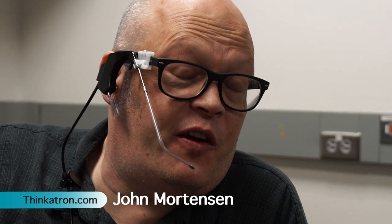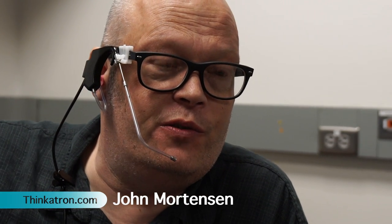I'm John Mortensen from Thinkatron Productions. We do all kinds of wacky stuff — a lot of webcasting, stuff for eSports and clients like that. We like Blackmagic gear and all that stuff, and we love the DVE store.